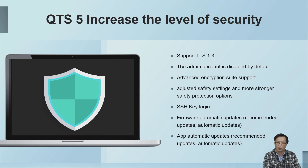We support SSH key login. When there is a firmware or app upgrade, we will send a message to remind the user to update.